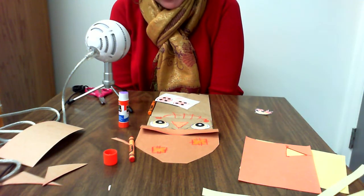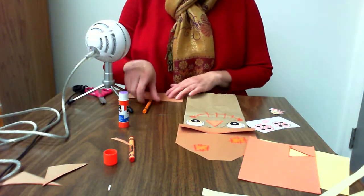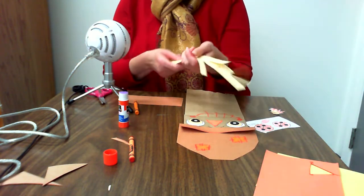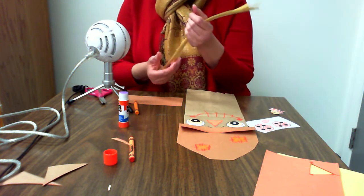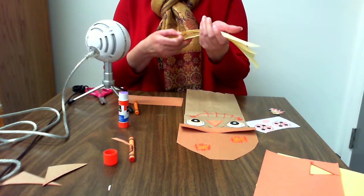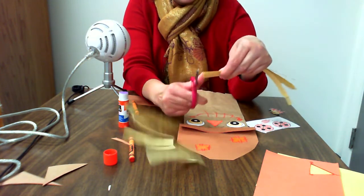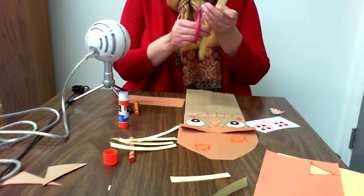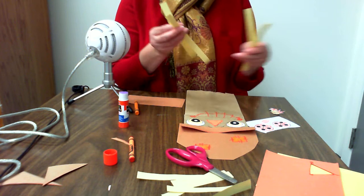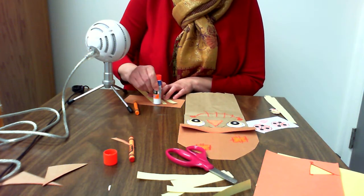This is part two of the scarecrow paper bag puppet. I'm going to take my scrap paper strips, which are going to be our straw. Scarecrows were often stuffed with straw and leaves to make them look realistic like a real human, so they would scare the birds. I'm going to stack them together and cut some shorter ones, then put the tips down on the paper because I'm going to glue the tips to my scarecrow.